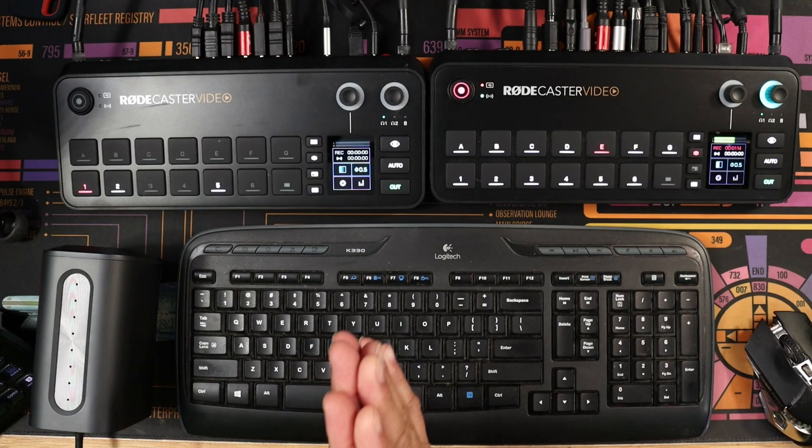What's up everybody, this is Ecto Tech Preacher. Rode have done it again — they've listened to their customers and sent out a massive firmware update. I have the new firmware update 1.2.03, and if you have a RødeCaster Video, you're going to absolutely love this.